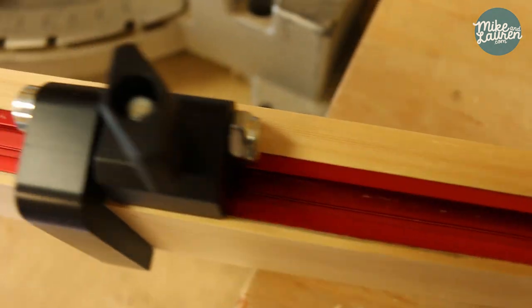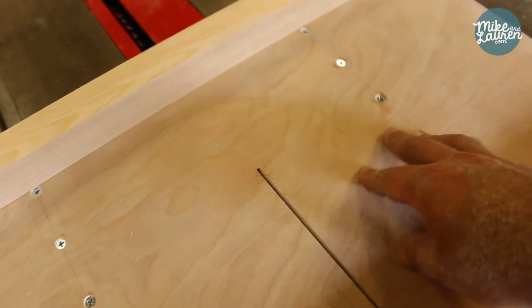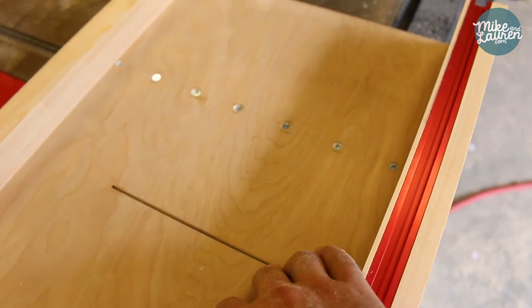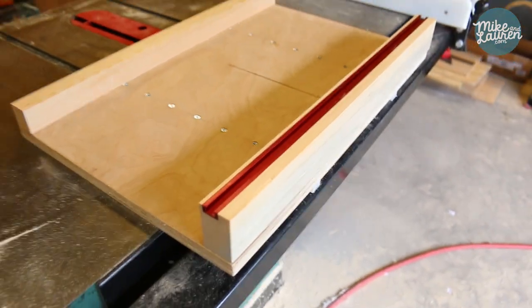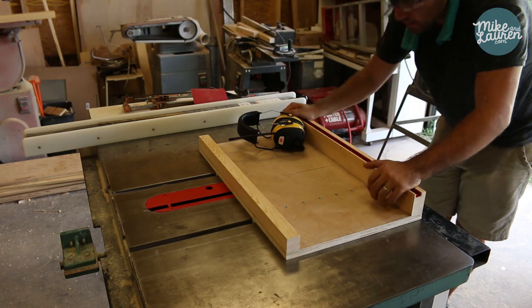It is absolutely perfect — I can't believe it turned out so good. This is now ready to be attached. What I'm going to do is clamp it to the base and then square it to the cut line that I just made on the table saw so that I know it's perfectly square. The sled part is done — let's do its first pass all the way through.